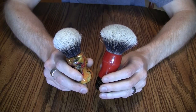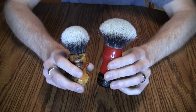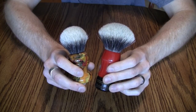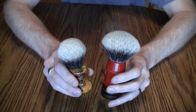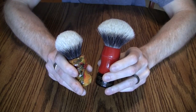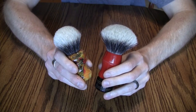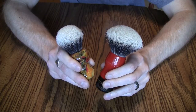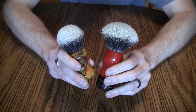The Manchurian hair comes from the same area as the two-band, but companies like Simpson have decided to over-process or over-bleach the tips to make them whiter and softer. The Manchurian badger is not a type of badger nor a special area of hair — it is simply a higher level of processing. Some people like that; some people find it less pleasant than a less-processed silver tip or two-band.